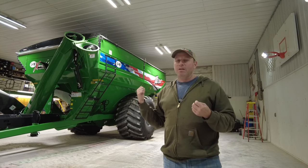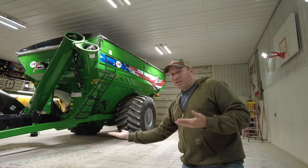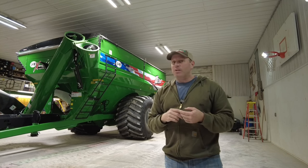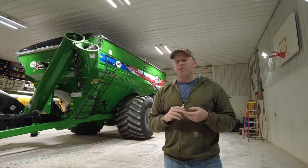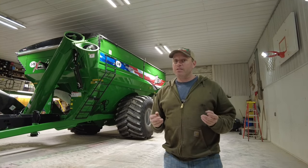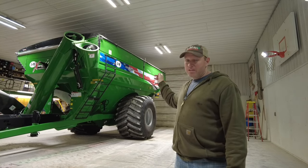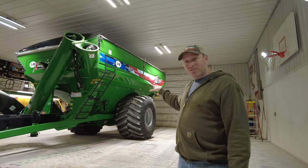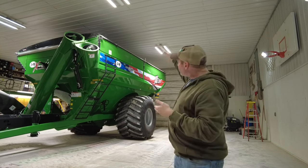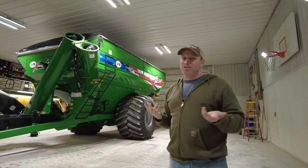I already talked about why we didn't get tracks. These big tires are easy to maintain and I'm liking the way they're working. Another thing we wanted was the single upright unload auger — no belly auger into a vertical auger. The reason: simplicity again. On the popcorn and seed beans, that's one less auger they need to go through. Quality is really important on those two crops, so that's one less transition they have to make to keep quality up. In the bigger grain carts these days, some have dual or triple axles, and some have a horizontal unload underneath so they can be shorter — but we wanted to keep it simple and not have two augers.